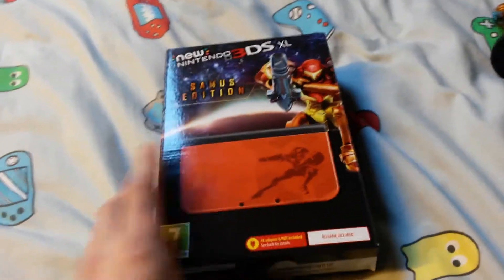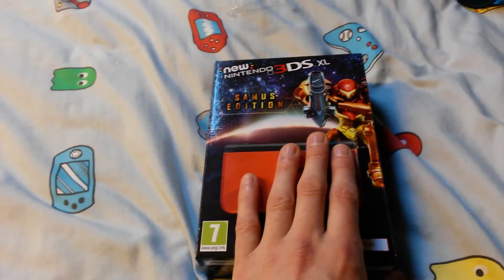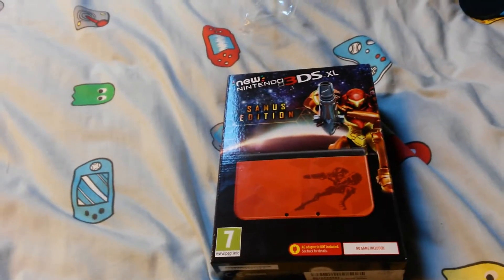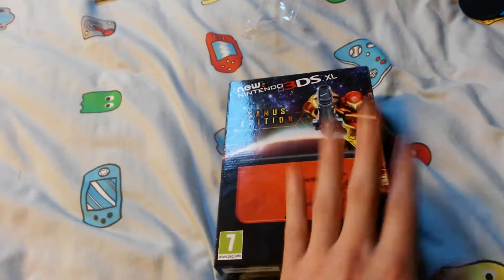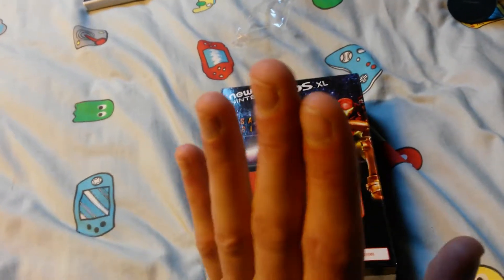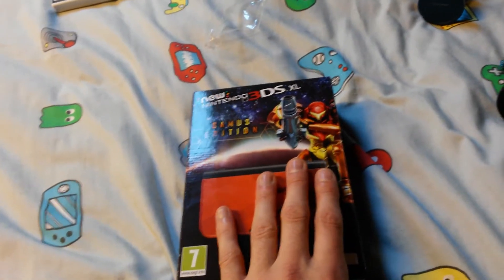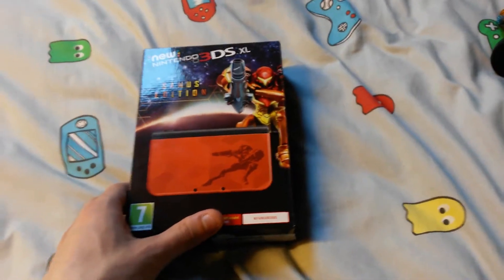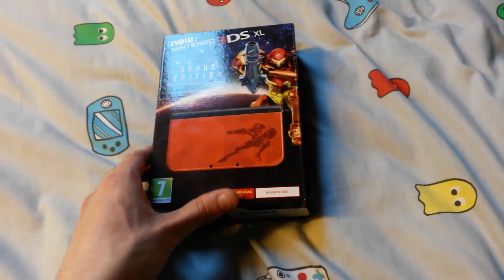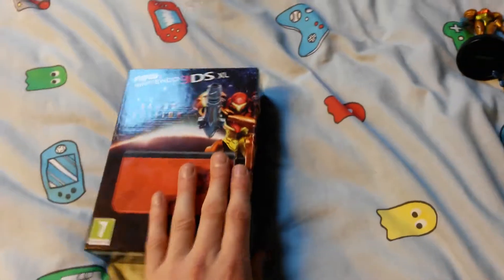Now you've probably seen a lot of unboxing videos on the internet for this thing already. And this video is technically 13 days late. But Metroid released on the 15th and my birthday is on the 28th — that's why I'm making this video today. And my sister did not want to give me my present early. Anyway, I'm going to open this and do an unboxing video, because I haven't done an unboxing video for a while, and I never did one for the 3DS. Let's go. Let's crack this thing open.